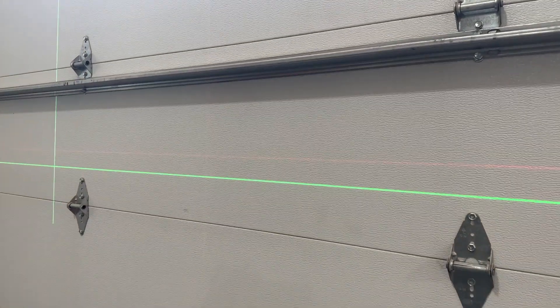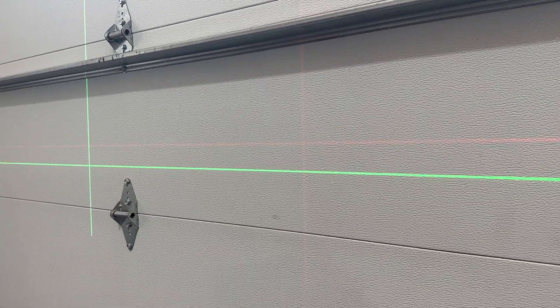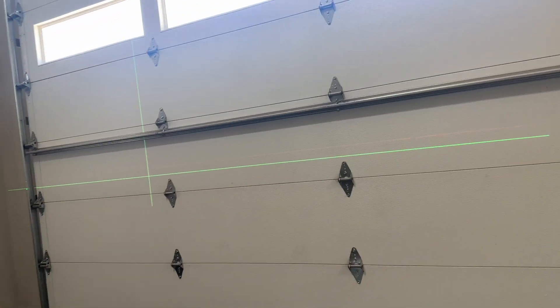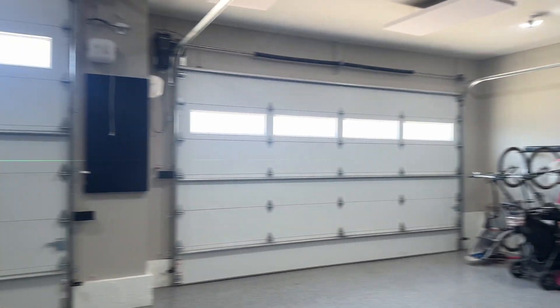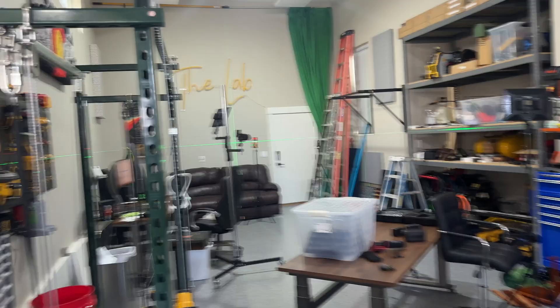I have another regular laser level next to it for comparison — one is red, one is green — and it's a night and day difference in visibility. The laser level is 43 feet away and it is extremely impressive. Even when I put the camera up near the bright LED daylight bulbs you can still see it on the ceiling. Inside, you're not going to have any issues seeing this laser level even from a drastically far distance.